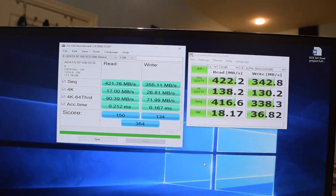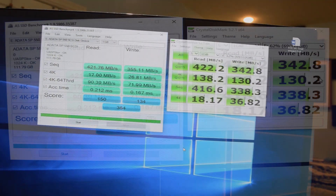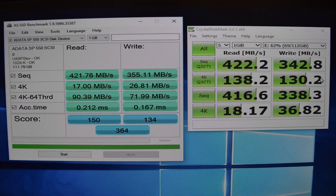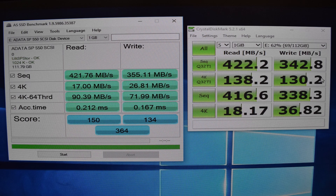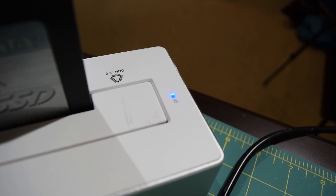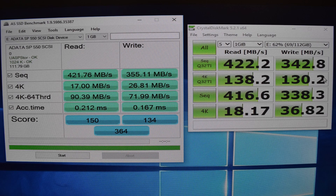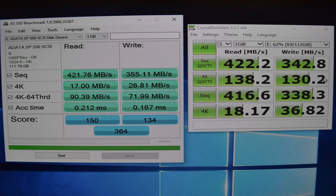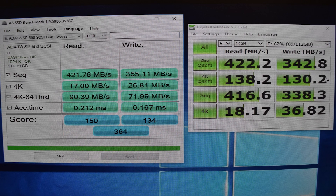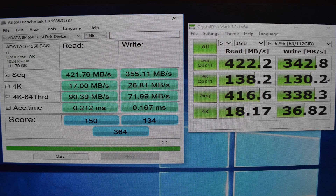Transfer speeds fall in line with many of the upper-tier drive enclosures I have tested in the past. I'm using the Nodata SP550 120GB 2.5-inch solid-state drive for testing, along with my ThinkPad T430 with a quad-core i7, 8GB of DDR3 RAM, and Windows 10 installed. We are getting approximately 420 MB/s read speeds and approximately 350 MB/s write speeds. You can also see the random read and write speeds on screen.